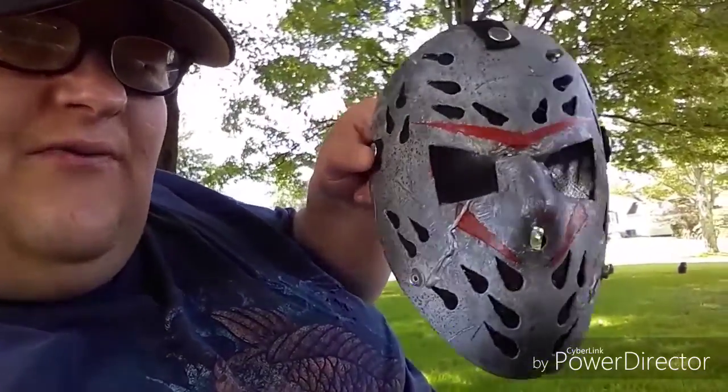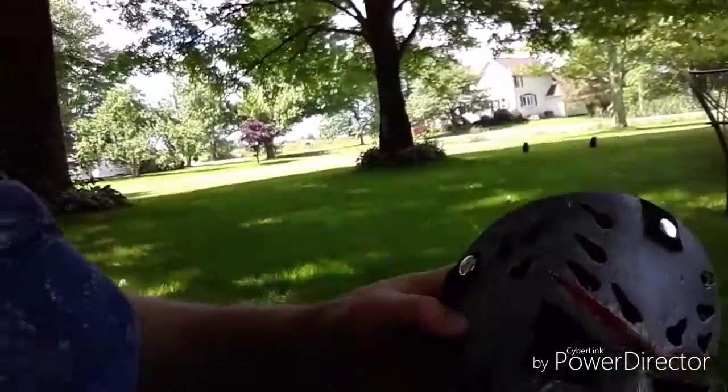It kind of looks like the dude from Mad Max, I guess. But that's that, so let me tell you what I did with this.